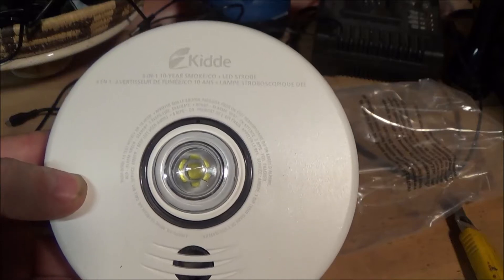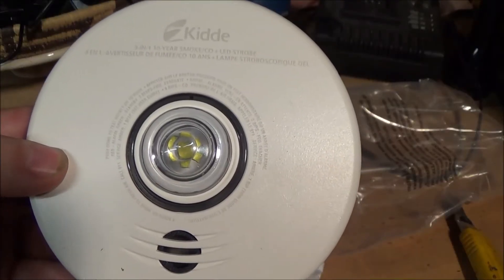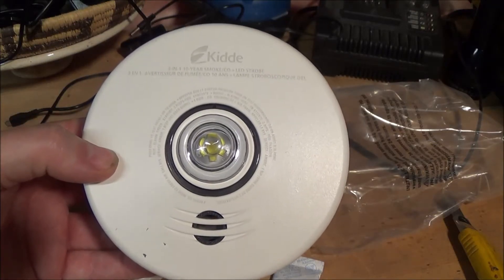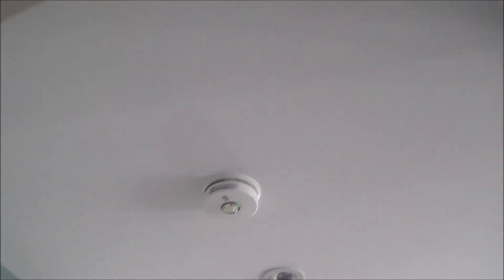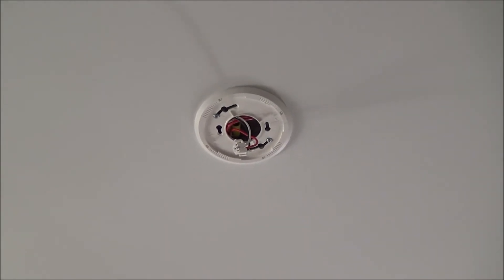A neat thing about this unit is it has a green light that flashes every now and then, and it can sense day/night cycles in light. As long as it's in a bright place it'll dim its own circuitry so the lights won't be too bright at night. Now let's go install it — you can see it goes at the top of the stair landing. Code has changed a lot in recent years: used to be one alarm per house, then one per floor, now it's one per floor, one in front of every sleeping area, and one inside every bedroom. With these costing around $200 Canadian each, you're talking roughly a thousand bucks worth of smoke alarms — certainly worth it if it saves your life.